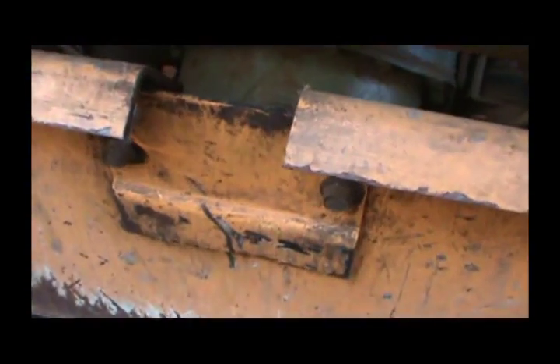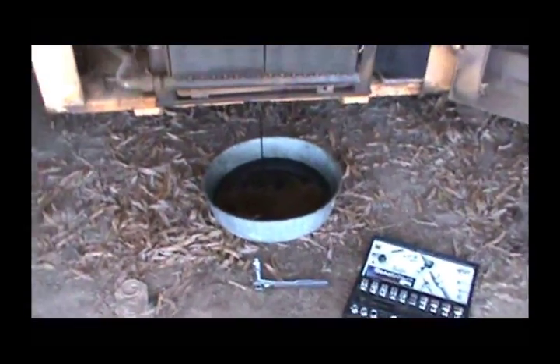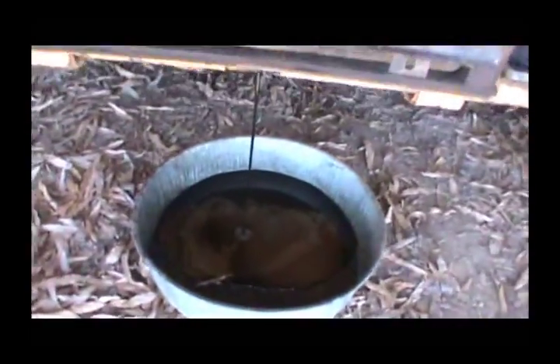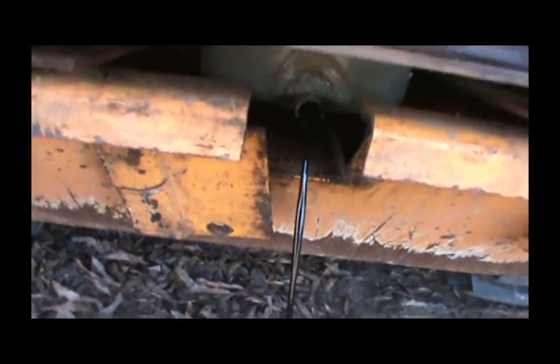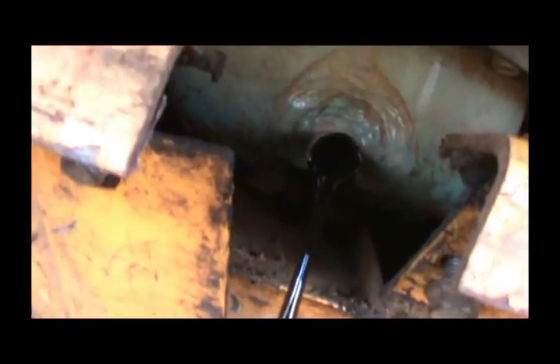To get to the drain plug on this one, you've got to remove these two bolts to get this access panel off. Once you get the bolts off, you can see the plug right there — you just take that plug out and it should drain right out. A 9/16th wrench, take one out, leave one loose, swing that little door out of the way, and that allows access to our plug.